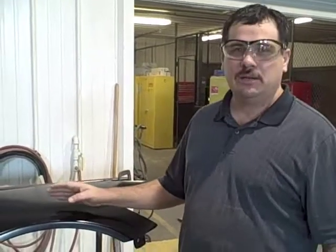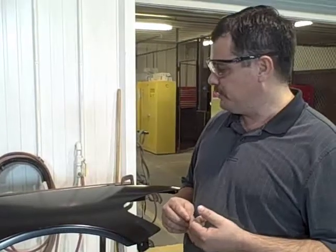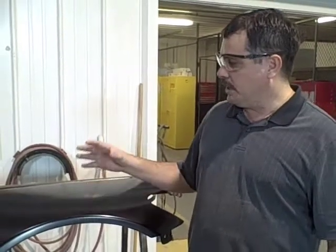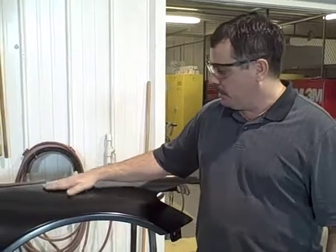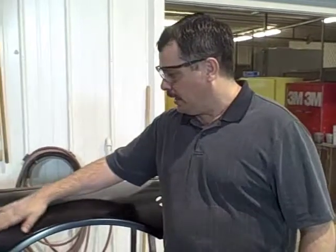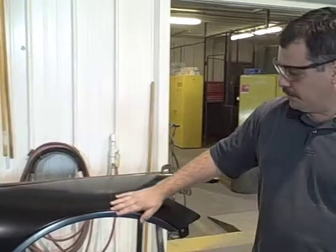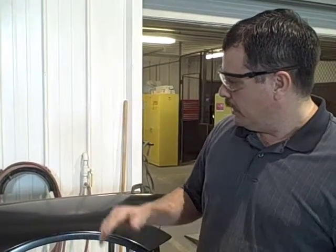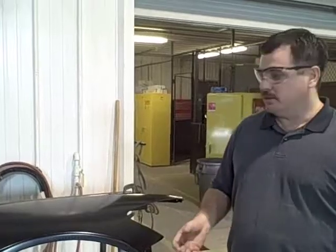Today we're going to show you how to prepare an OEM fender and get it ready for paint. OEM stands for Original Equipment Manufacturer — for example, this is a Honda fender that came from Honda. OEM fenders have what's called an e-coat, which helps prevent corrosion and provides good adhesion for the next layers. The preparation method for an OEM fender differs from a used or aftermarket fender. We're going to have Devin show us how to do that.